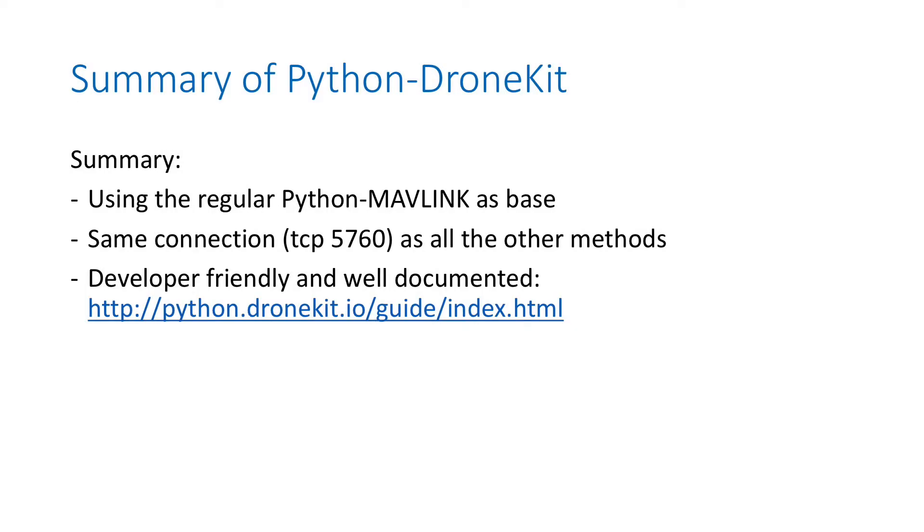To summarize DroneKit Python: it is using the regular Python Mavlink library we've seen before as the basis. It uses the same connection - TCP 5760 - as all the other libraries. It's developer-friendly and very well documented. There is a wonderful explanation of the Mavlink protocol on the DroneKit website.